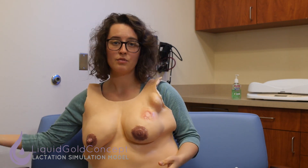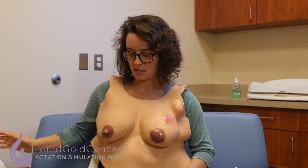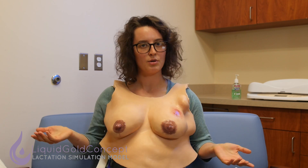Beyond that, get creative with the case and have fun. Don't worry too much if the breasts are leaking — this is a three-day postpartum mom that's engorged, it's totally normal.